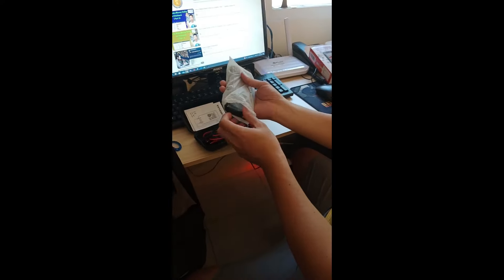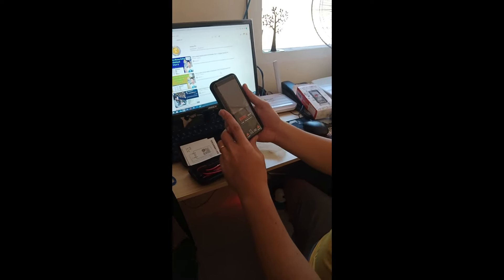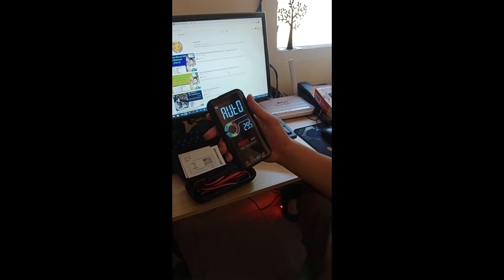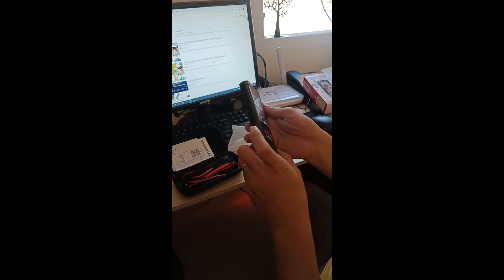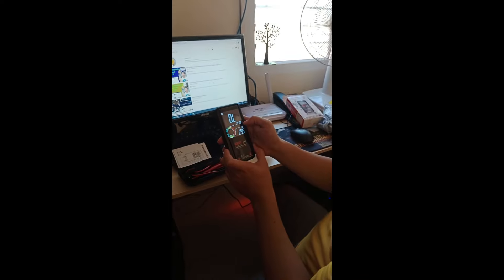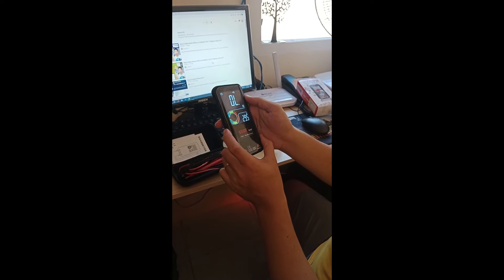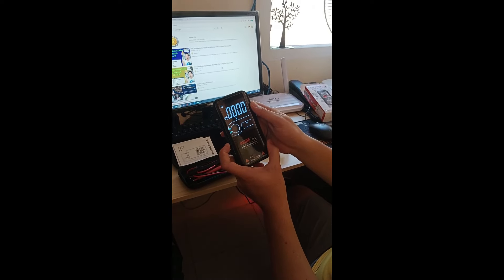This is the BSIDE S20 EMF multimeter. We will check how to use it. On the monitor, it's auto, and we can change this in the menu — capacitor, ohms, voltage.